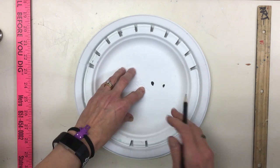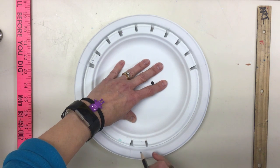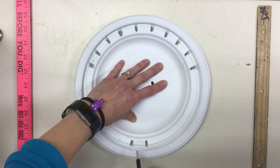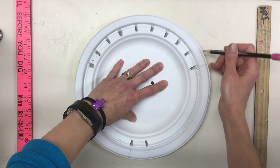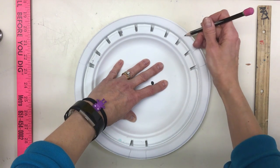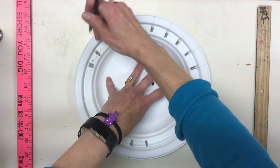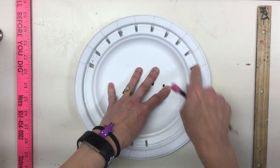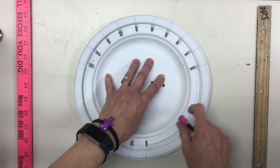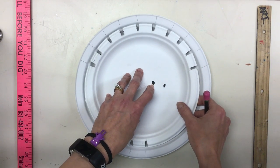Use your pencil in one hand and hold the template steady in the other. Everywhere there's a notch, make a little tick mark — just one for every notch. Count to make sure you have them all in the correct space. If your plate or template moved at all, you may have to erase and try again.